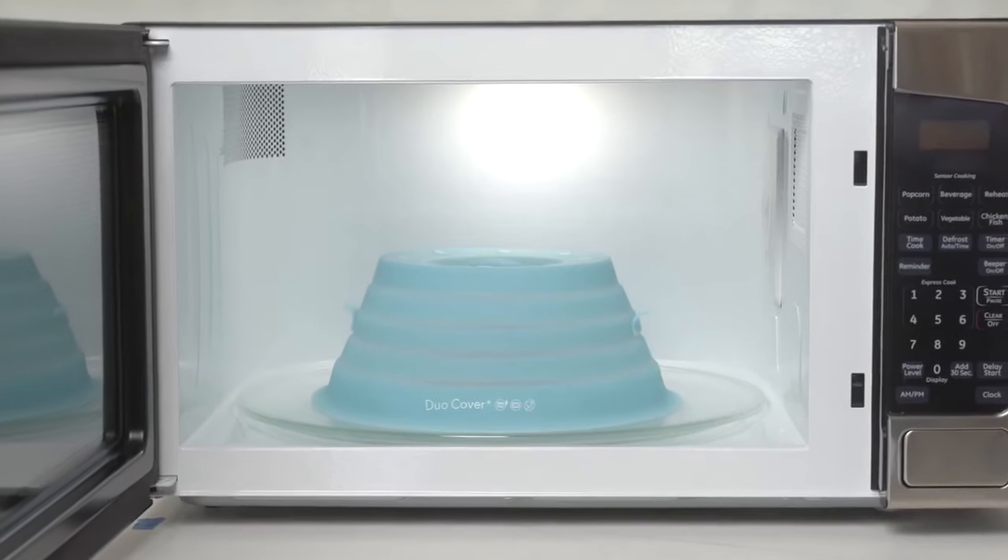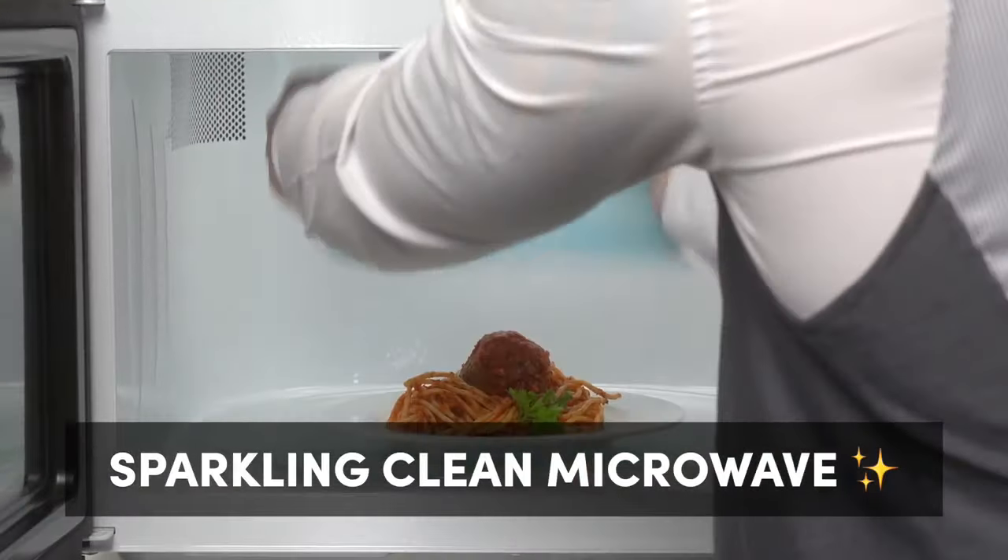That look like your microwave? Another egg-splosion? Don't worry, we've got you covered. Introducing Duo Cover — a dual functioning cover that keeps your microwave clean and your leftovers moist. We think it's the best invention since the internet.